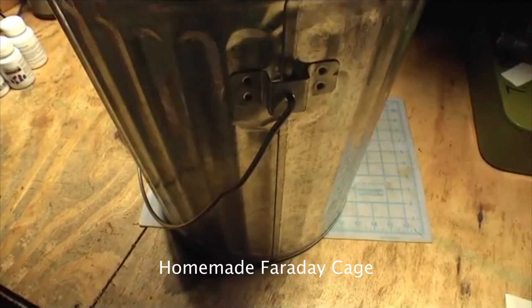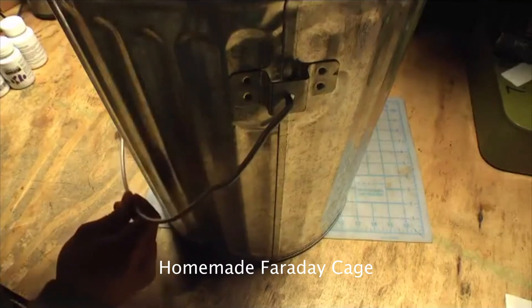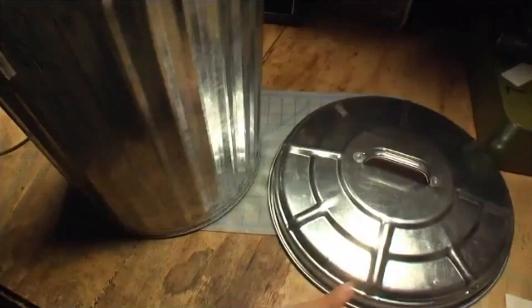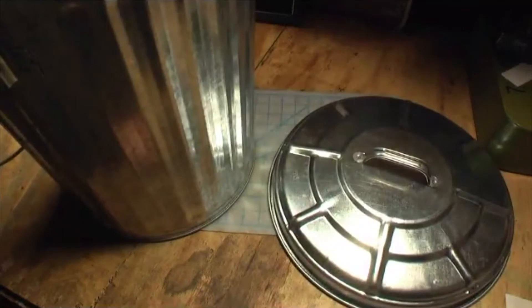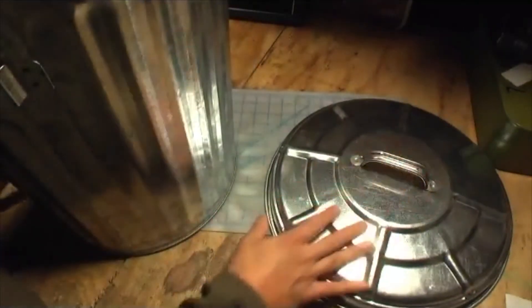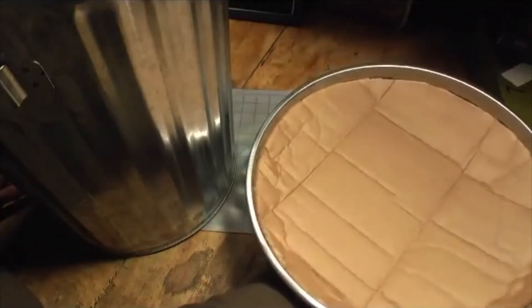I can't even fit this thing in frame, it's so big. Well, it's really not that big — this is a 10-gallon galvanized steel trash can with a lid. You might know what this is for. If I flip this over and show you the inside of this lid, you might know what I'm using this for.